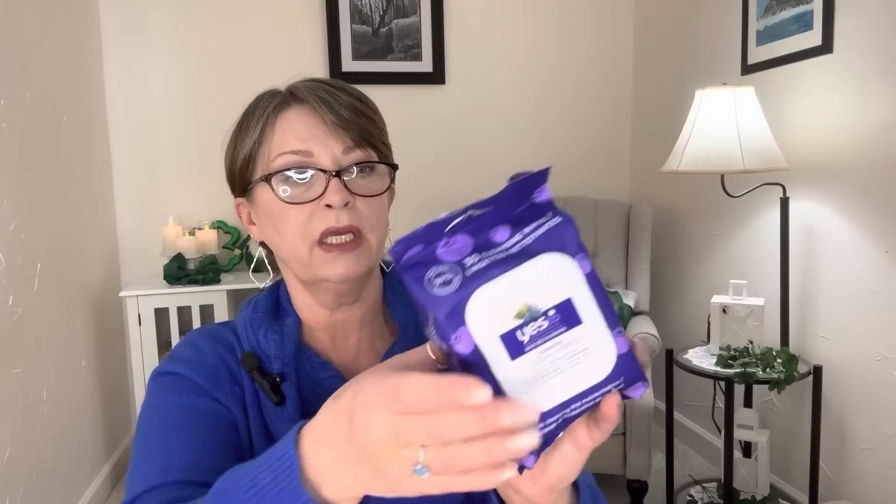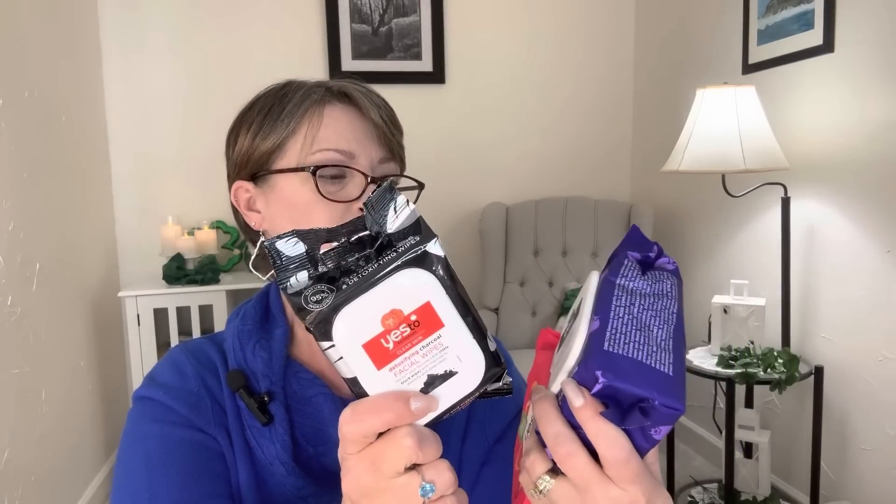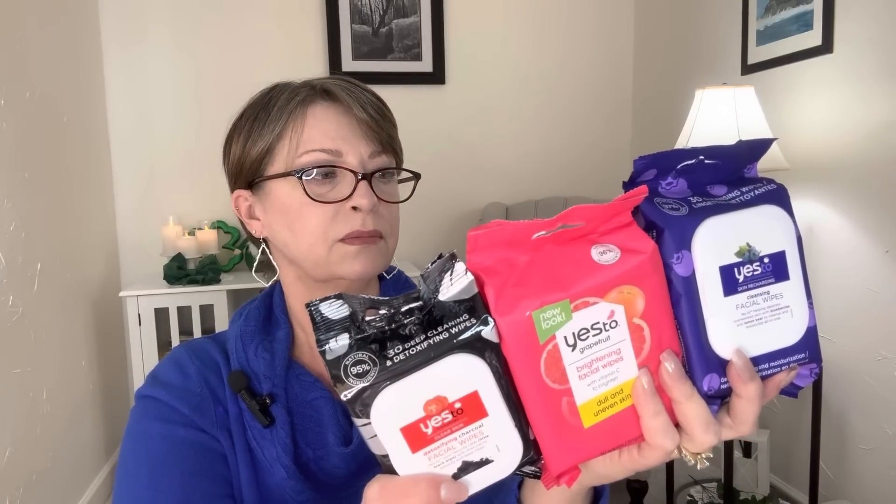That smells really nice — a very different kind of smell. I'm kind of curious what that will smell like on my face. I'm definitely going to try this one because I opened it to smell it. So these other two, if one of the kids wants, they can have. 95%, 96%, 97% natural — very clean products, and a nice amount of wipes in there too. If you guys have tried these, let me know your thoughts.